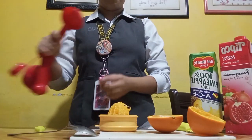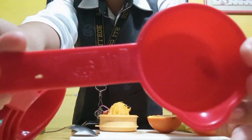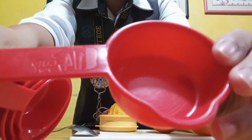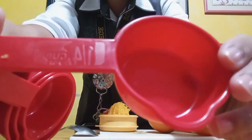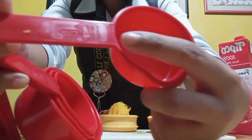After squeezing our orange juice, we're gonna use a 1/4 cup to measure the orange juice and pour it into our wine glass.